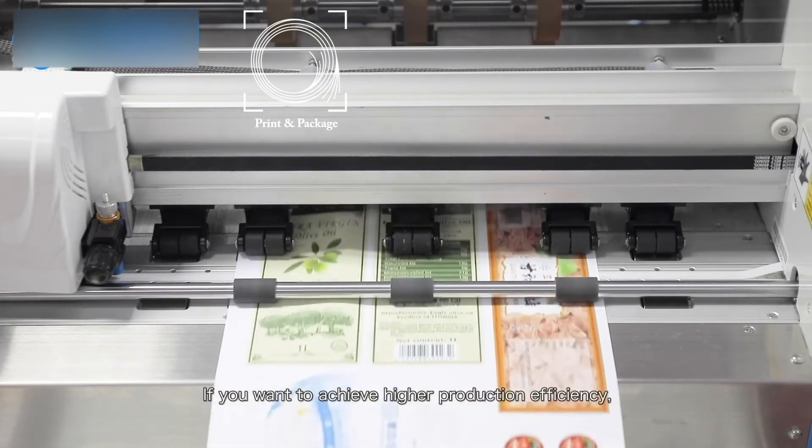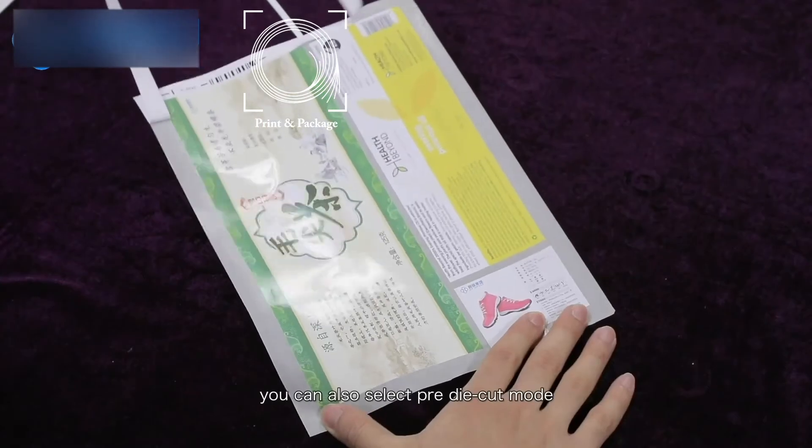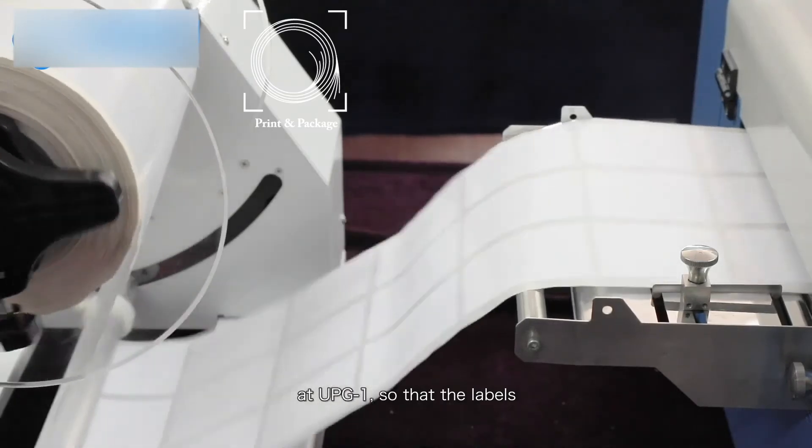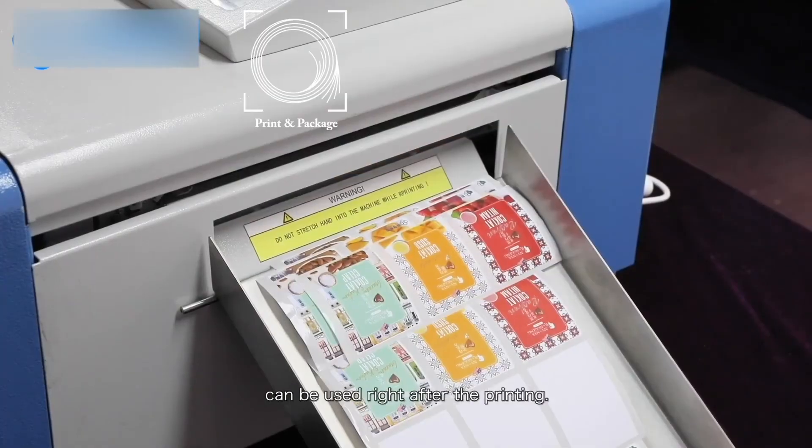If you want to achieve higher production efficiency, you can also select pre-die cut mode on the UPG-1, so that the labels can be used right after printing.